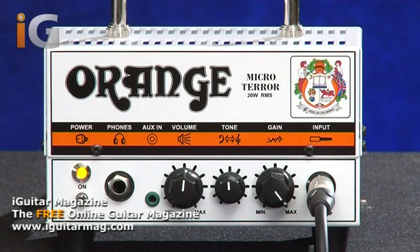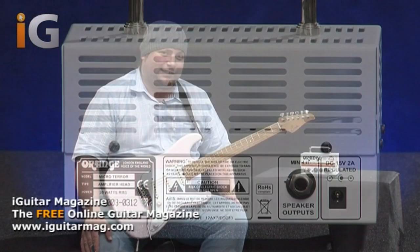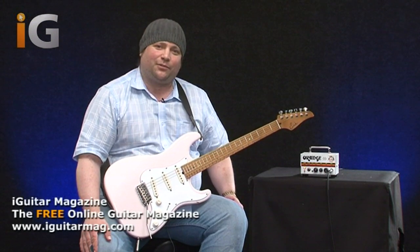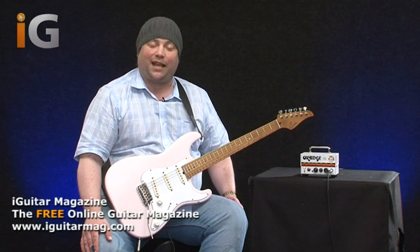On the actual rear of the head itself we have the power input and also a speaker input which is 4 ohm or more, so you can have some fun connecting this up with various different cabs. So why don't we just get to it and do some playing with it and see what this little fella is capable of.